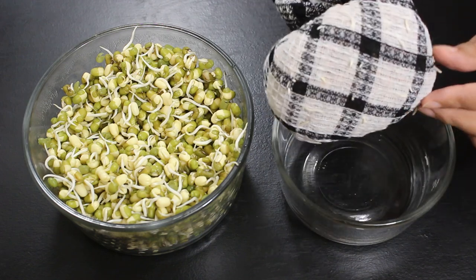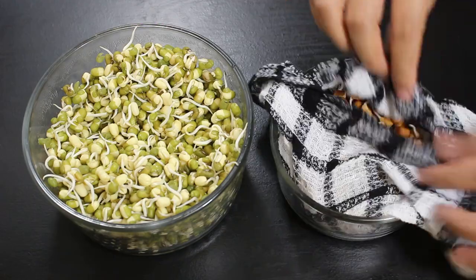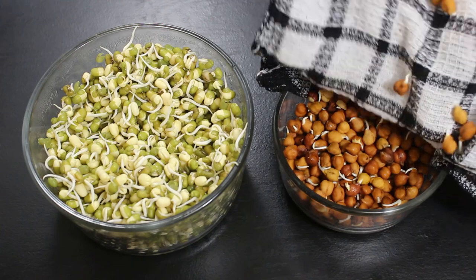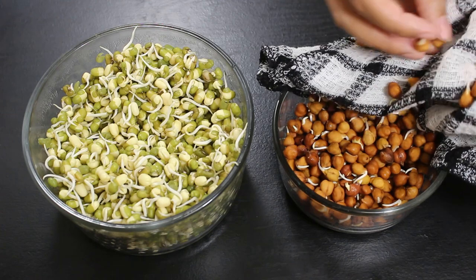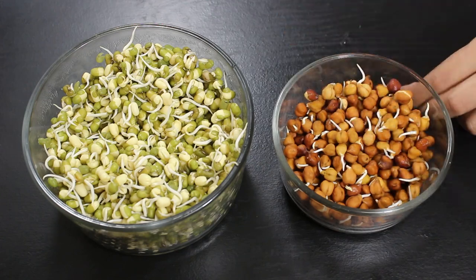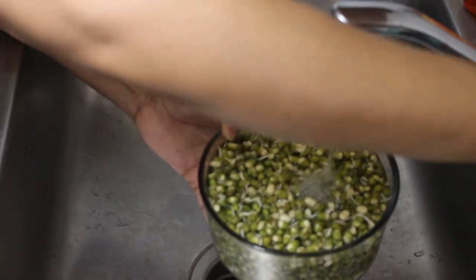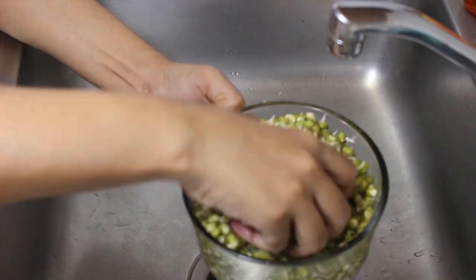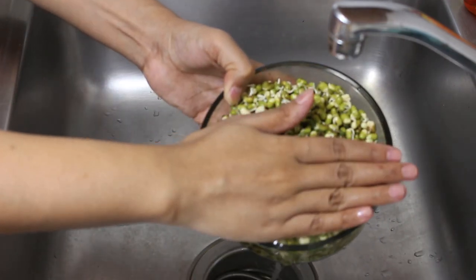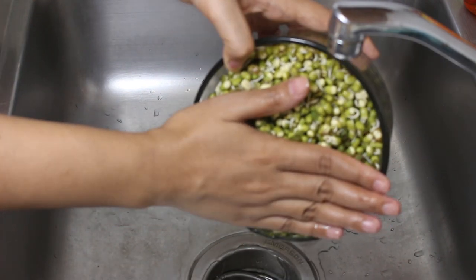Now let's open the grams inside the kitchen towel — you can notice they too have got little sprouts. In cold places, it can take even more than 24 hours to grow sprouts of this size. Keep sprinkling some water over them to keep them wet, but don't mix or disturb them. Now transfer them again into a bowl, wash them properly, and cover them again placing in a warm area as before. We wash them in fresh water to avoid any bacteria growth. Just make sure to keep washing and draining them every 12 hours.